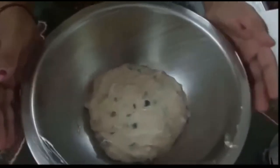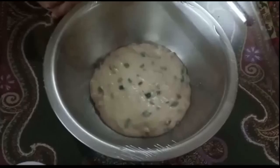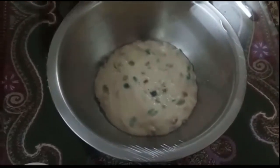Now let's cover our dough with cling film and let the dough rise for 1 hour in a warm place. Hi guys, I am back after 1 hour, so the dough is ready for the next step.